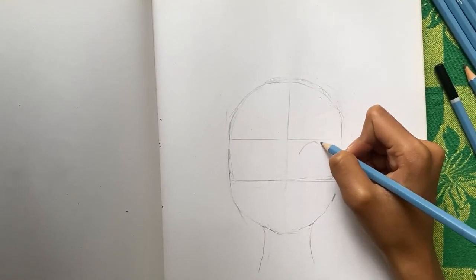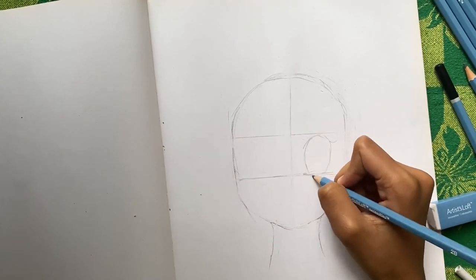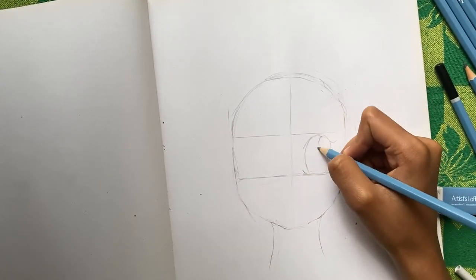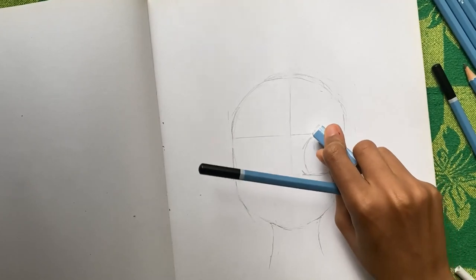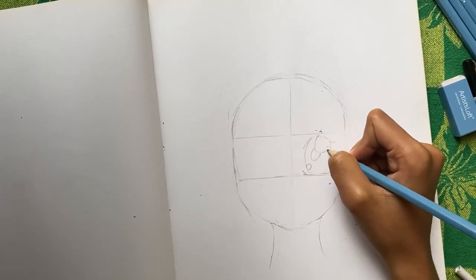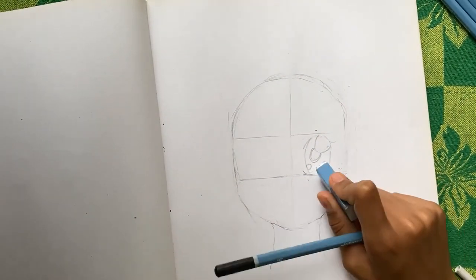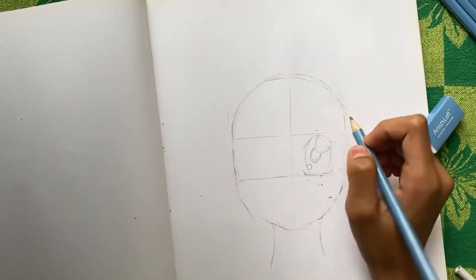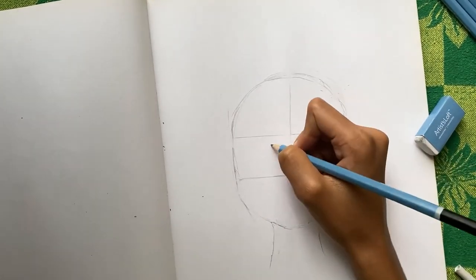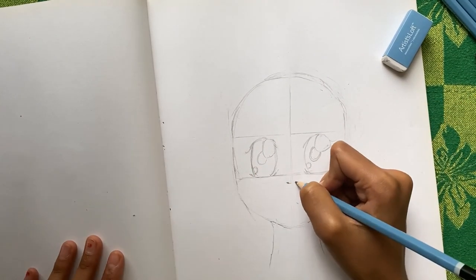I started drawing the right eye — I made an oval shape and added two lines on top. I made two highlights, one at the top and one at the bottom, and the pupil in the middle. Then I copied this to the other side and drew the left eye the same way.